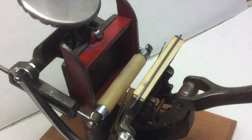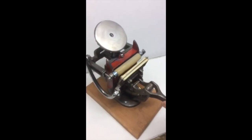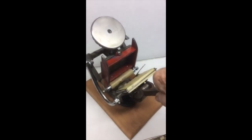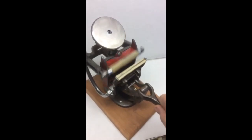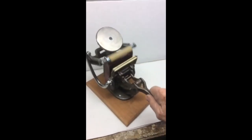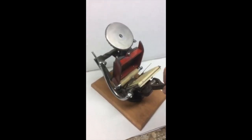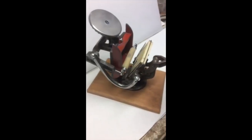So it turned out to be a pretty satisfying project. I spent more money on it than I should have, because I cast the roller from silicone rubber and that cost something — even just a small amount of that stuff. I spent $50 or $60 altogether, but I only paid $9 for the press at the tag sale. Kind of a fun project.